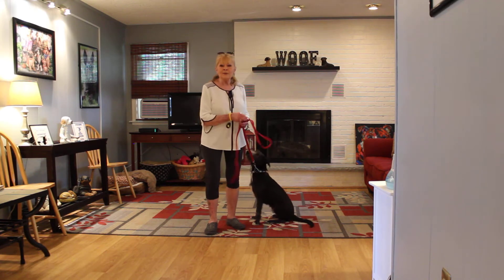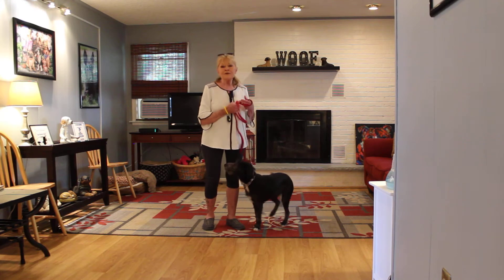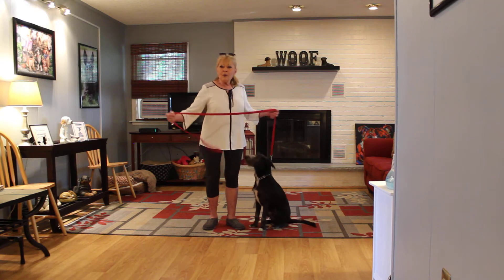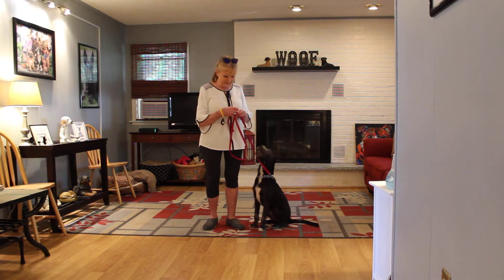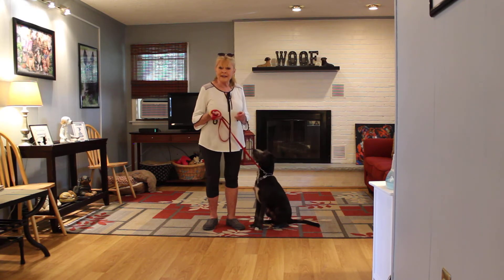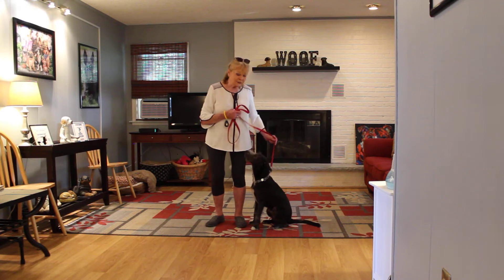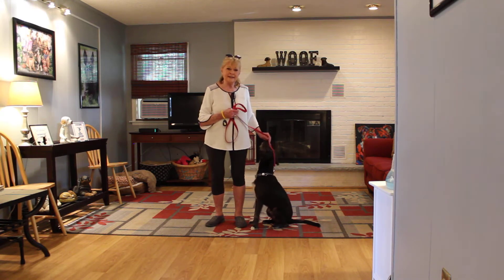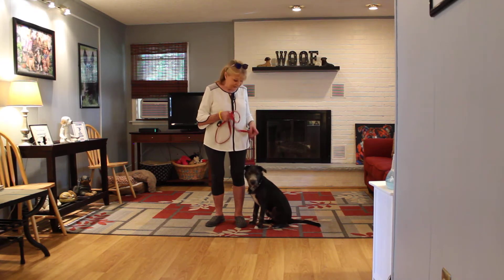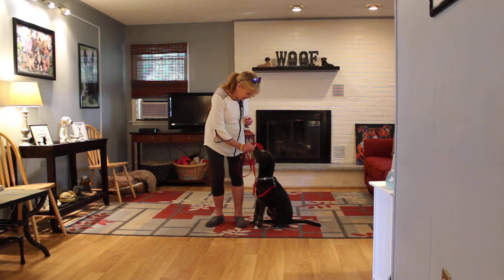I've been working with Baxter with a clicker and treats. The first thing I want to take a moment to introduce is the training equipment that we're using. We're using a regular six-foot web training leash, and I keep the bulk of that leash folded neatly in my right hand. That leaves my left hand free to give any tiny correction that's needed. The only correction we give here at school is a tiny little tug and release on the training collar — that is the second piece of equipment we're using.